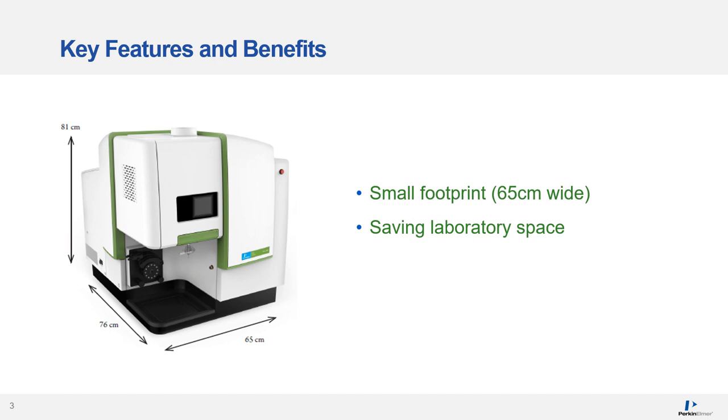For many laboratories, finding bench space for new instrumentation can be challenging. The RVO200 has been designed with this in mind. One of its key features is its small footprint — it's only 65 centimetres wide — saving laboratory space.